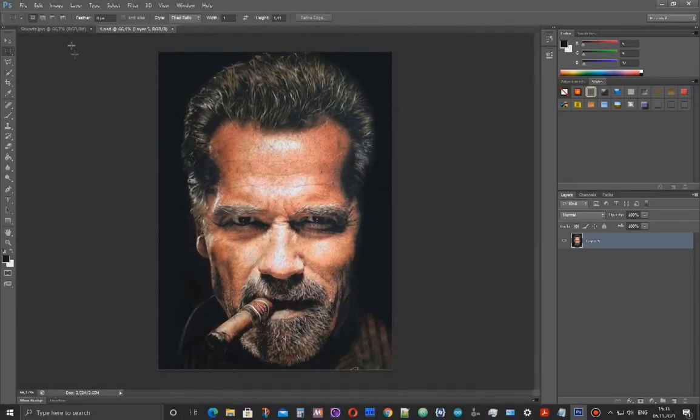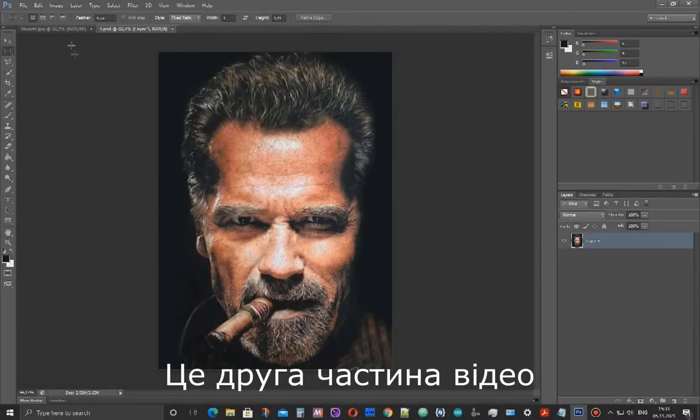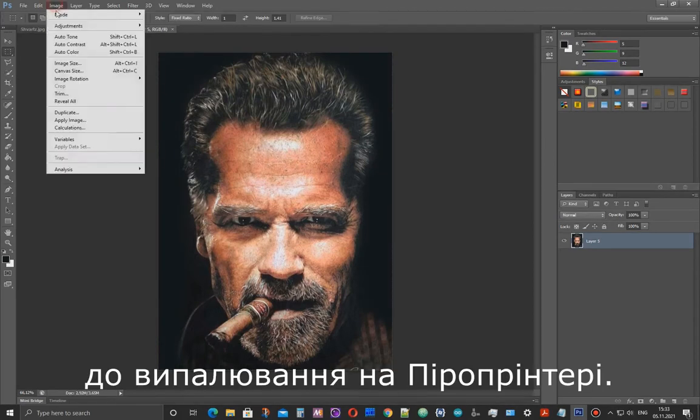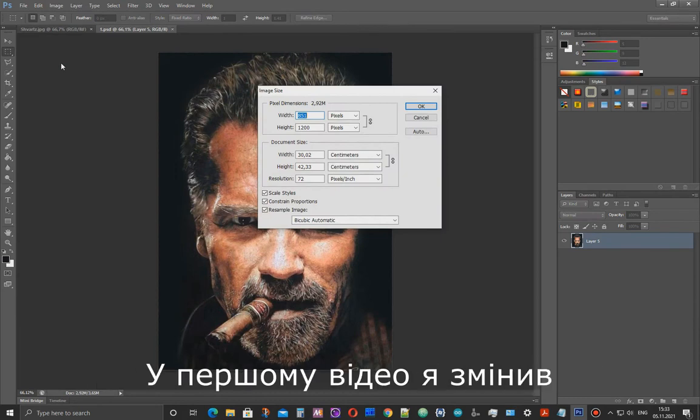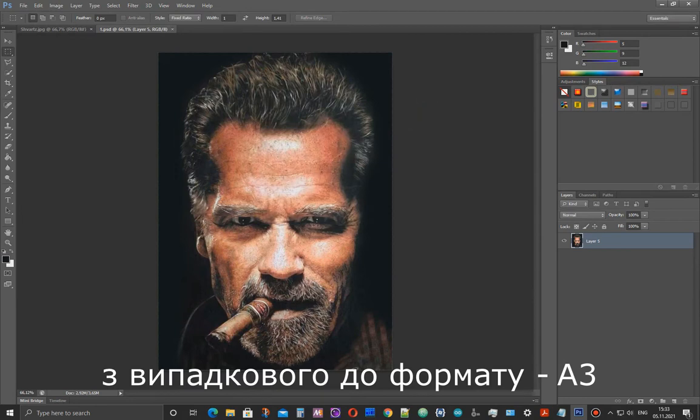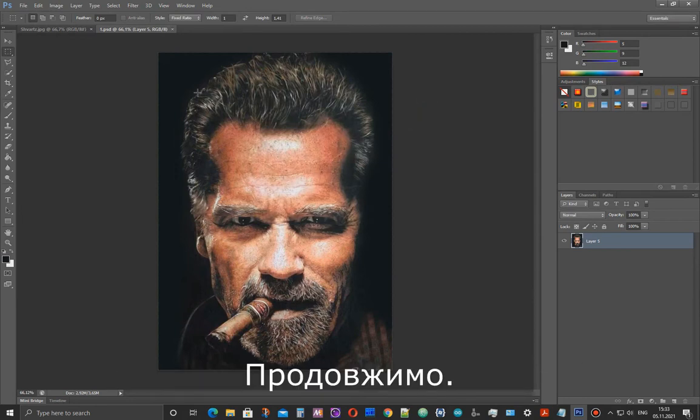Hello, my name is Oleg. This is the second part of the video on how to prepare an image for burning on PyroPrinter. In the first video, I converted the aspect ratio on this image from random to A3 format. Let's continue.